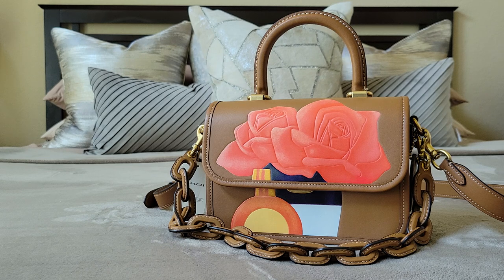Before I get started on this close-up — what fits, you know, just details on this beautiful bag — I wanted to welcome everybody to my channel. Welcome! Thank you so much for supporting my channel, thank you for watching my videos, thank you for subscribing if you have. All of the good stuff, all the interactions — thank you so much.